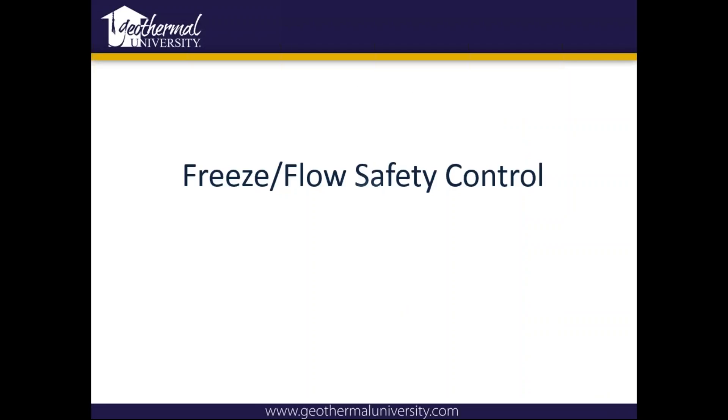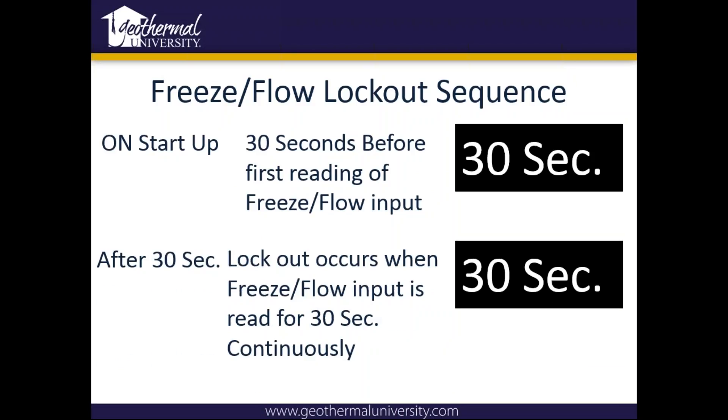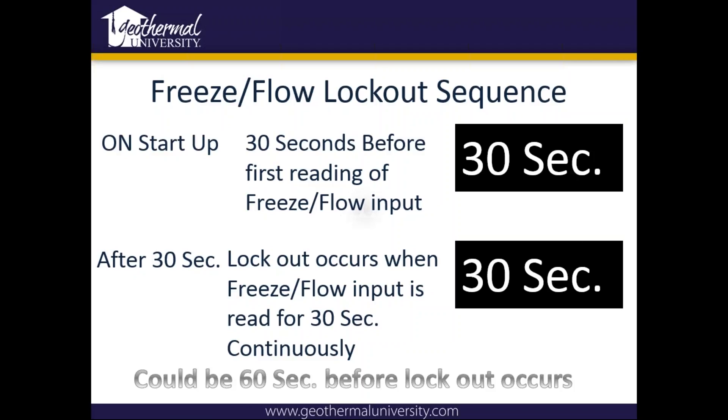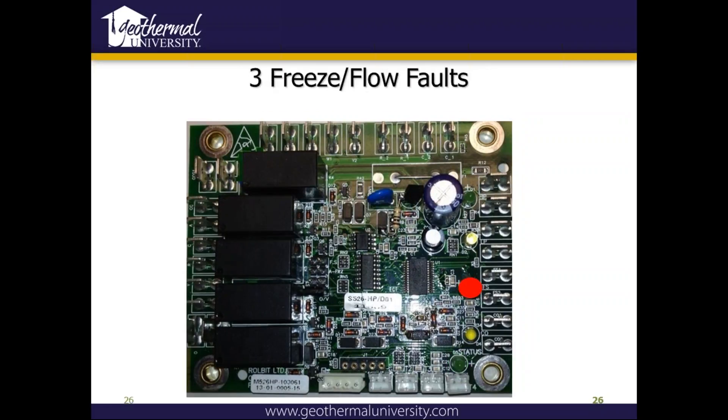On freeze and flow safety controls, on startup there's a 30-second time delay to allow your pumps to get up to full speed before it reads either the freeze input or the flow switch. After 30 seconds, it's got to be open for 30 seconds, so it could be up to a minute before it actually shuts down the unit. The first and second faults are just going to flash — it's a red light. On these boards if you look closely, it actually says flow, high pressure, and low pressure next to the lights. After the third fault, it remains on solid.